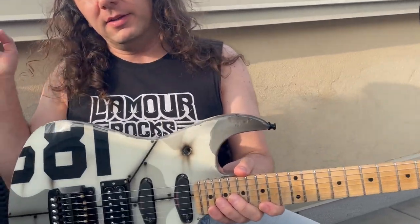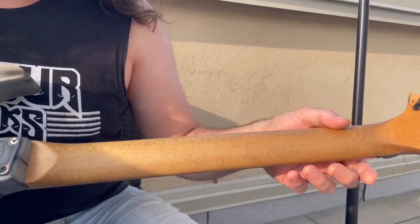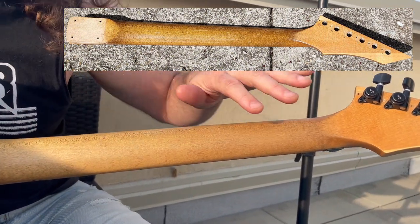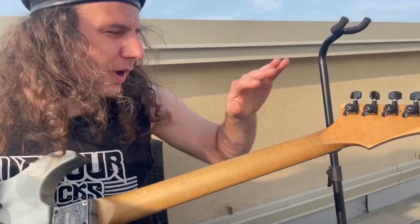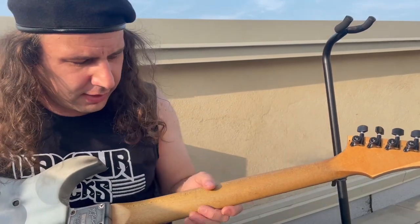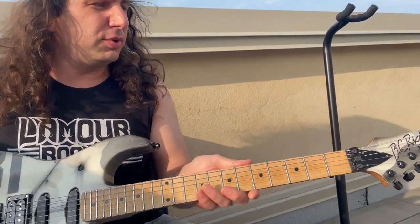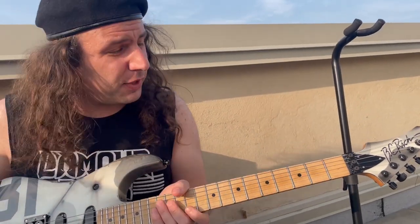Moving on down to the body — but actually, before I move on, the back of the neck was covered in clear coat, but it was almost as though the thing had gotten years of grime and then they clear-coated over the grime. So they trapped the dirt and finger oil into the neck and just cleared right over it. So we sanded the whole thing down, and it's just treated with oil and beeswax — a nice, beautiful raw finish. No clear on this neck at all. Completely raw maple neck, and it feels fantastic — super thin and super fast.